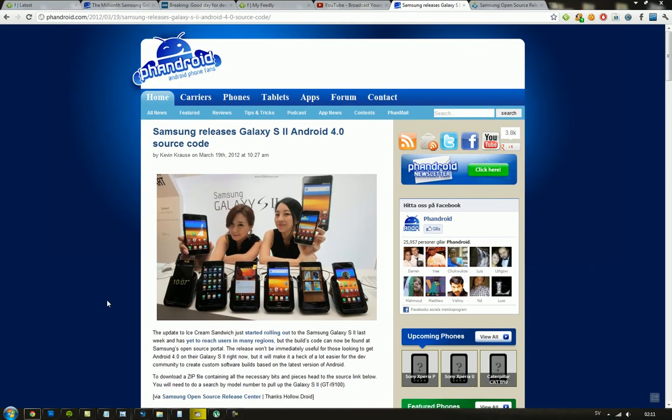Hey guys, just to let you know that Samsung have unveiled and released the source code of this new Android 4.0 build — the official Android 4.0 for the Galaxy S2. They released the source code for that.